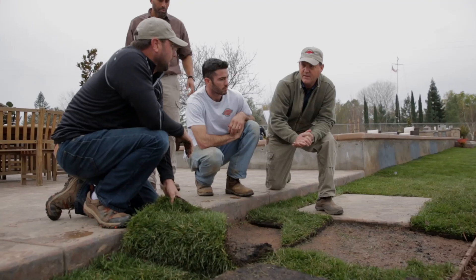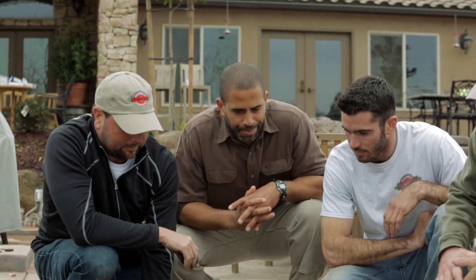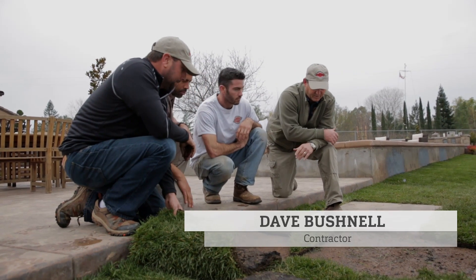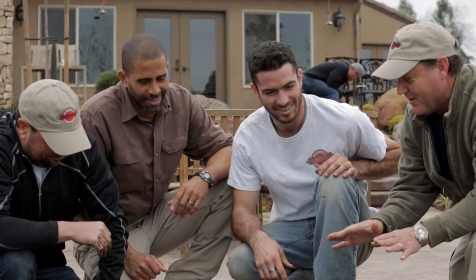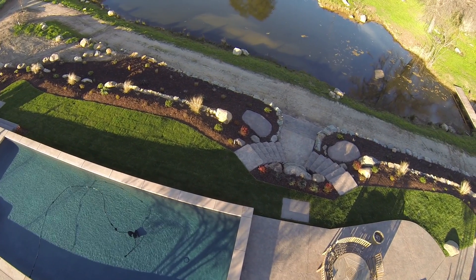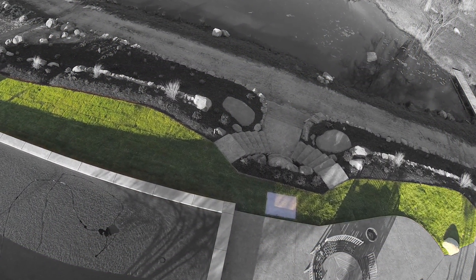So we had to come up with something creative to get this irrigated. Is this that whole Ecomat section? This section here is all the Ecomat — it's that funky, hard-to-water-with-an-overhead-system area. We're trying to teach Brian about the Ecomat system, because where it applies in small, tight spaces, overhead irrigation just doesn't function well.